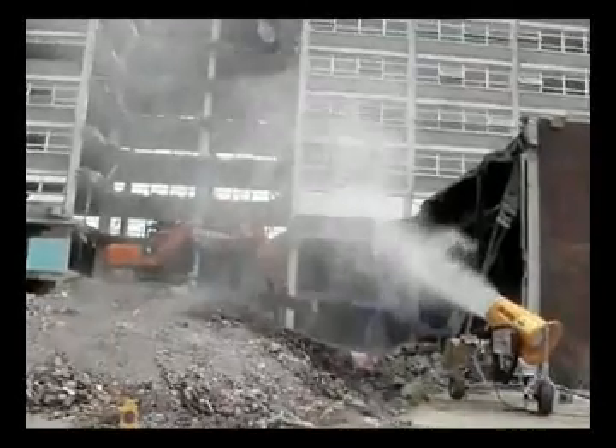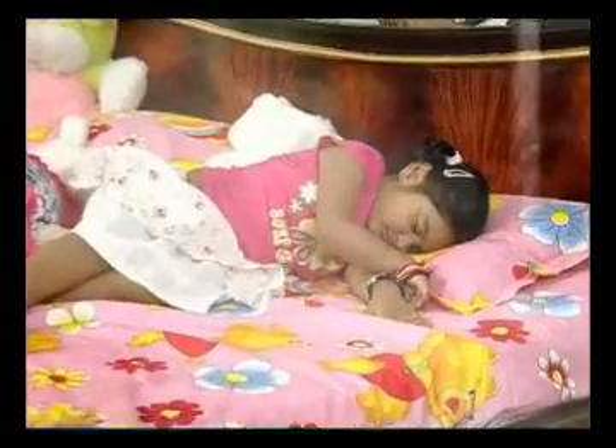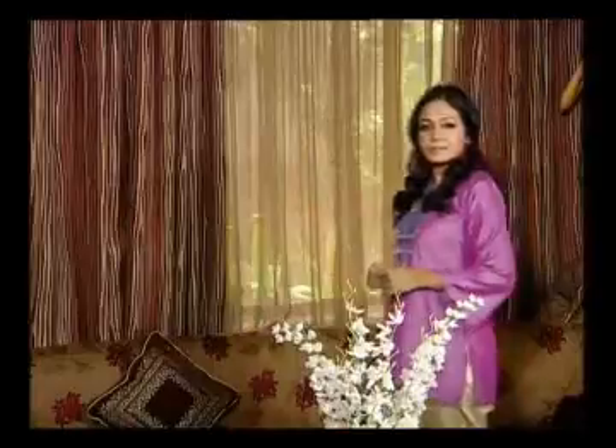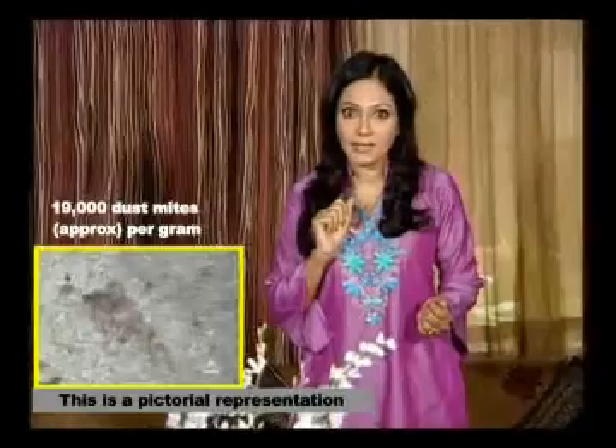Dust! There is dust everywhere around us. This dust finds its way into your house and victimizes you. You try to clean it with a broom or a duster, you also clean the mattress. But this dust moves from one place to another and victimizes you and your loved ones. Did you know that one gram of dust contains 19,000 dust mites?